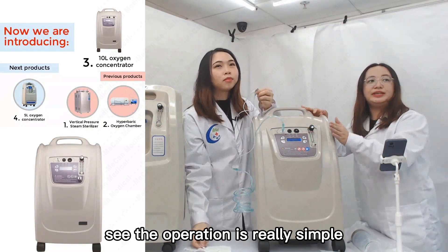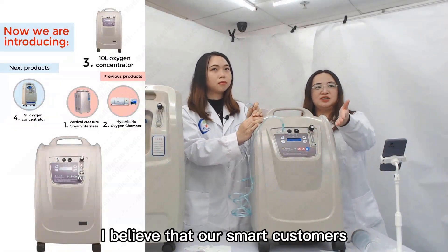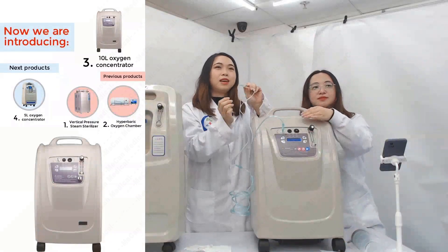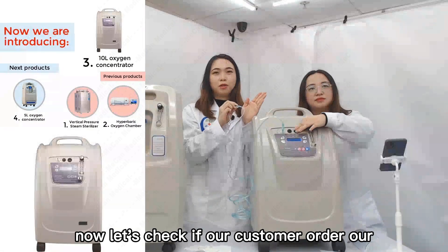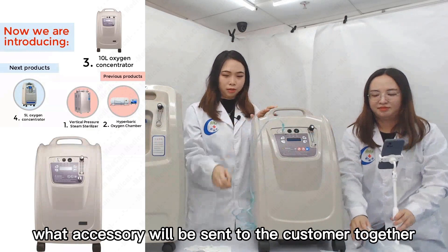The operation is really simple. After watching our presentation, I believe our customers now know how to operate it. Now let's check what accessories will be sent to the customer when they order our 10-liter oxygen concentrator.